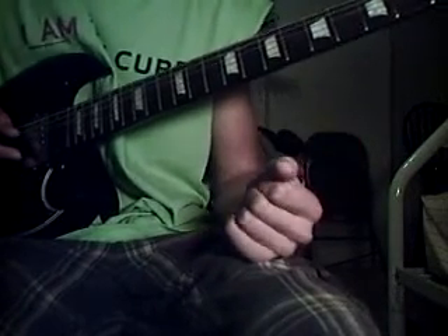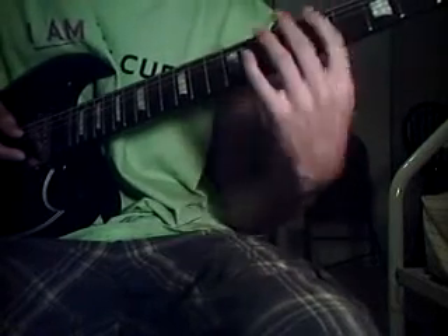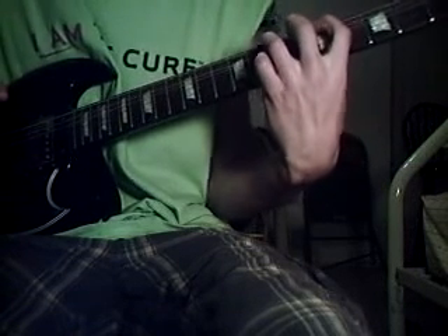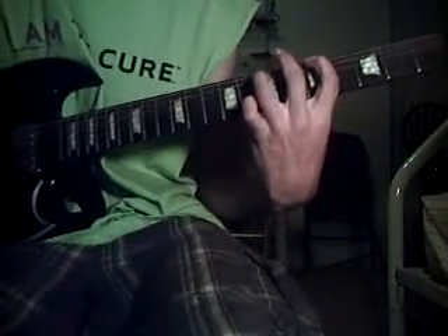So the first power chord is going to start with your index finger — remember, power chords only involve two strings. It's going to start with your index finger on the 5th fret on the E string, and then your ring finger on the 7th fret on the A string. Play that and let it ring out.